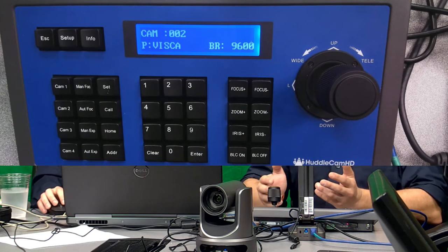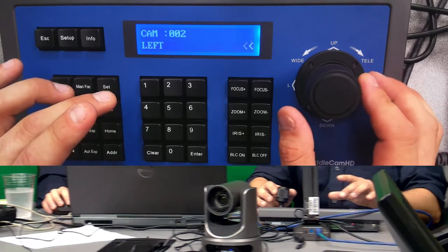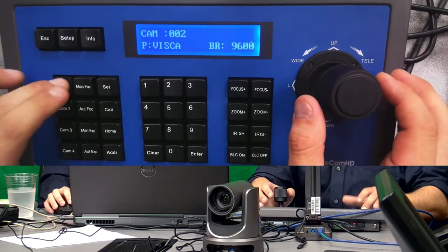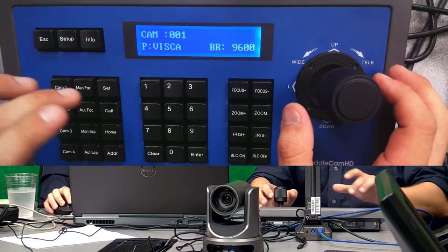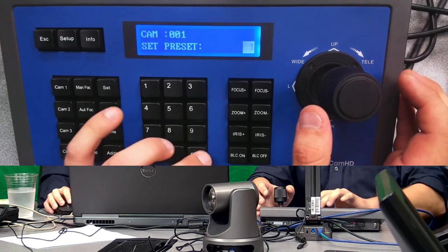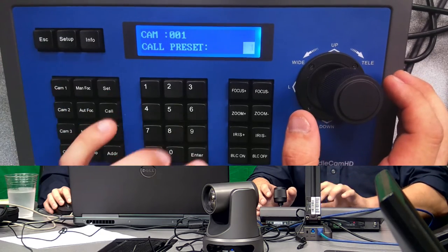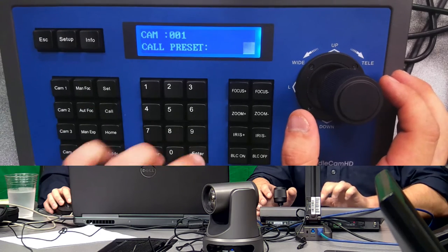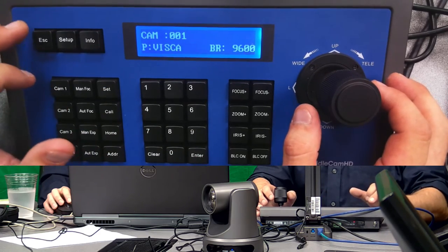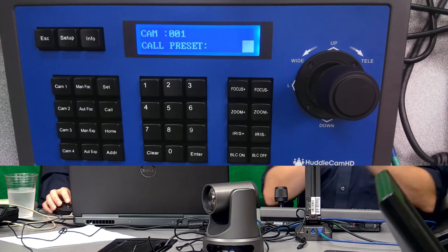Those are a couple of the main changes. Everything else is still very similar. You can still set presets the exact same way — I'll drive the first camera. I'm going to set: Set 1, Enter, and now I'm going to call: 1, Enter. There it goes — I must not have set it the first time. Everything else works exactly the same.